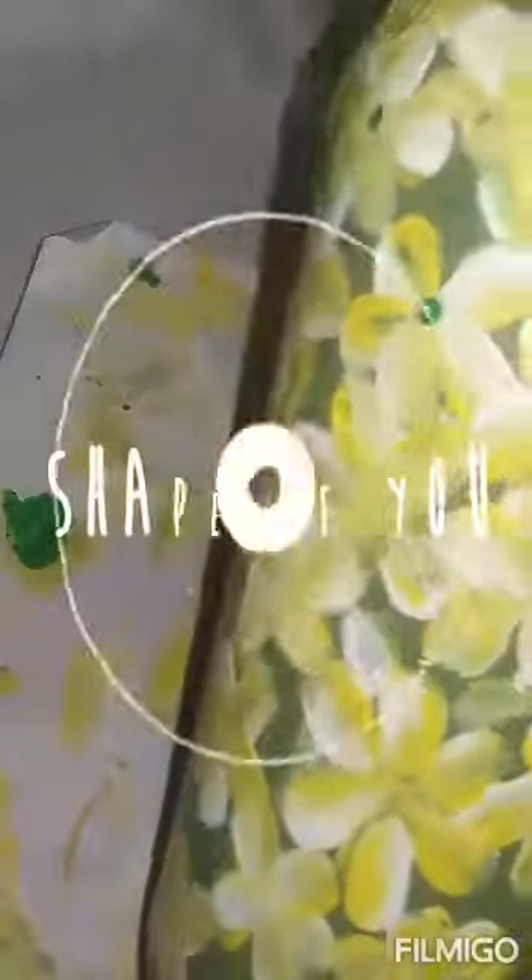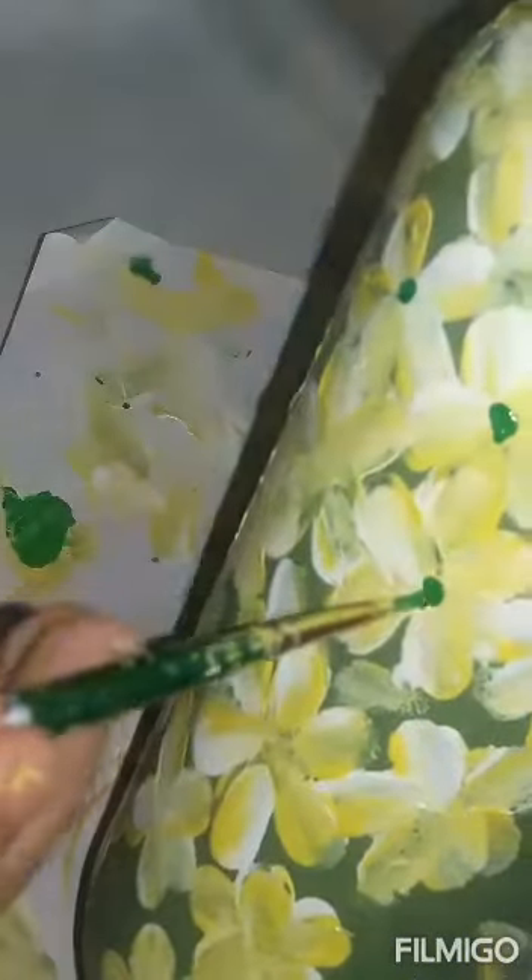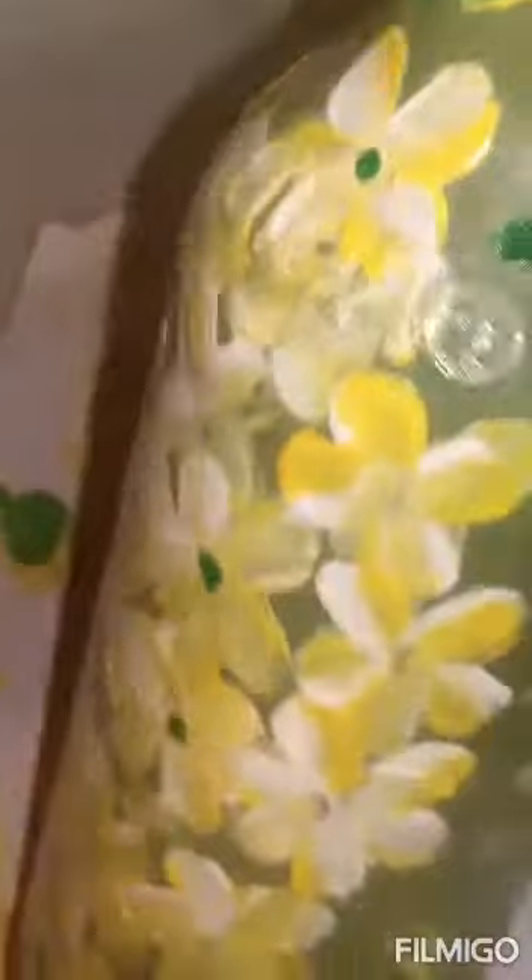It is a lemon yellow — it is not a lemon yellow. This one is a green one. These are the sticks.